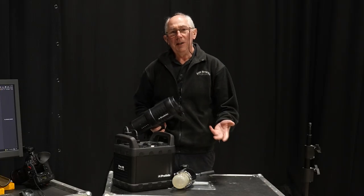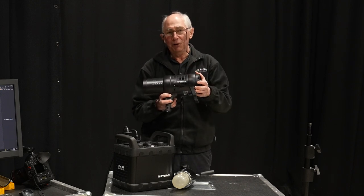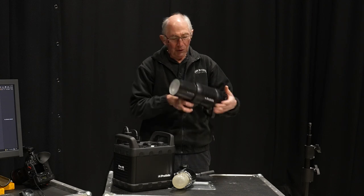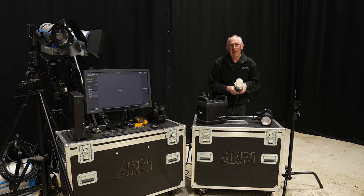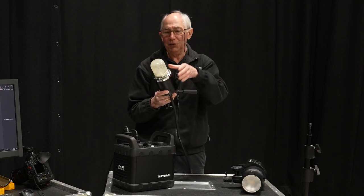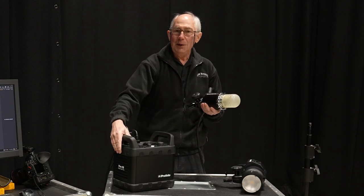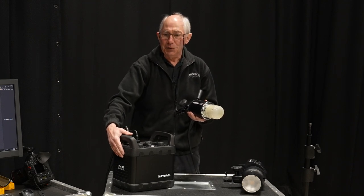There are two basic types of flash head. This is a monoblock and it contains all the power and electronics. This particular one is a battery powered monoblock so it has a battery on the side. At the front we have a flash tube and a modelling light, and the whole thing is in one unit. The other type, which I'm going to be using today, is where you have a separate head — literally just the flash tube and the modelling light, with a small fan to keep it cool. This plugs into a power pack which supplies all the energy. It makes the head very light and allows you to increase the amount of energy storage. This is a 2.4 kilojoule flash unit.